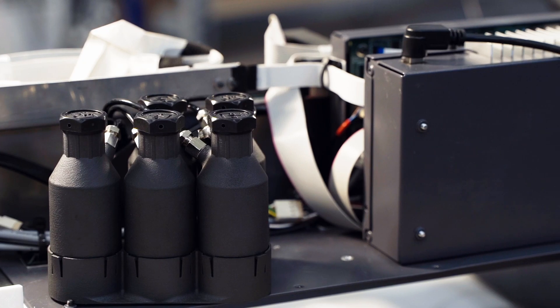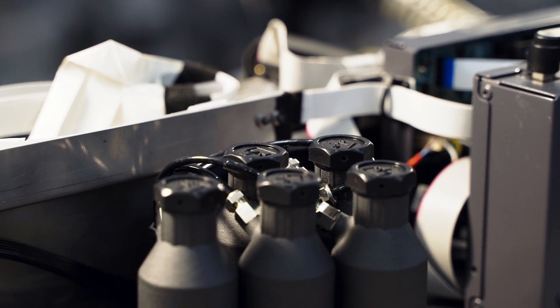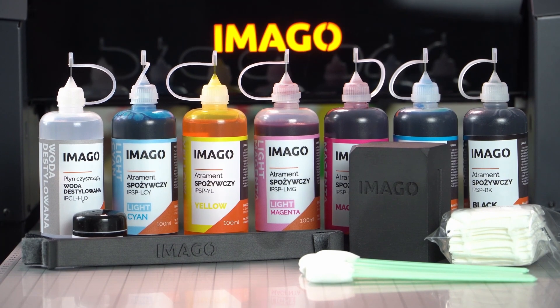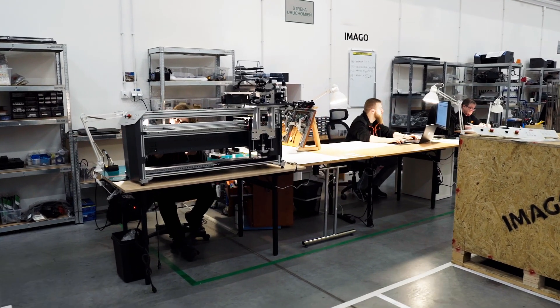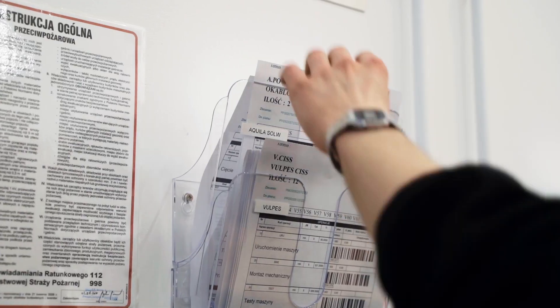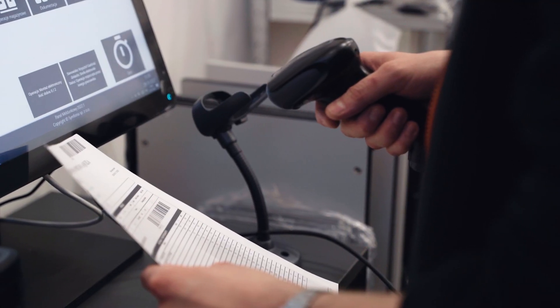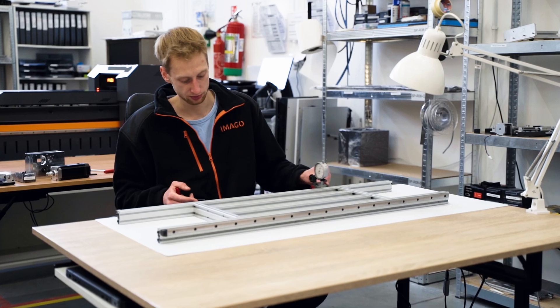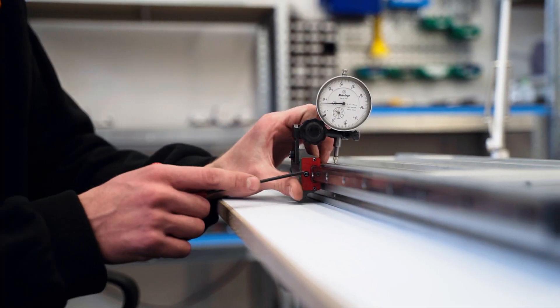The research and development department also performs chemical and fluid mechanics tests, mainly for the ink used. When the design is ready, the serial production of the device is launched. Employees at specific stations receive an order and start the work. First, the frame is assembled.